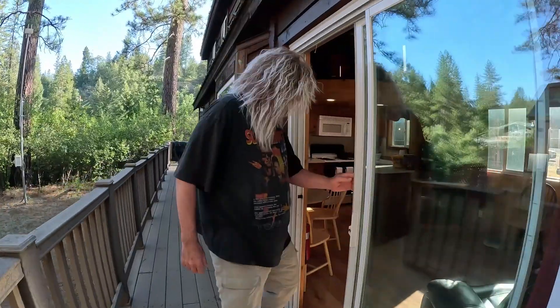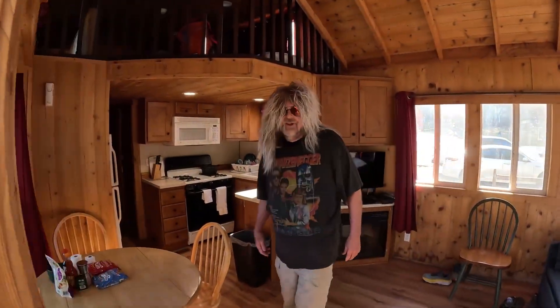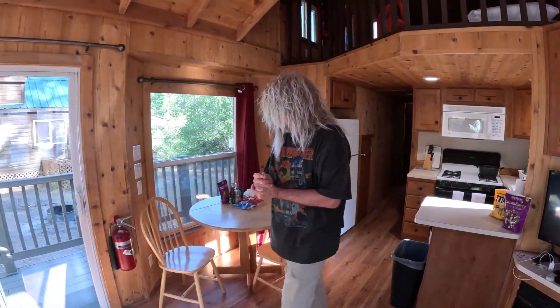Hi, Captain. Here we are. All righty, please enter my humble abode. Well, over here, if you take a look,